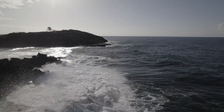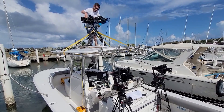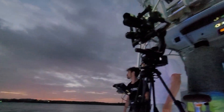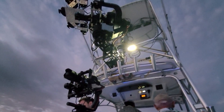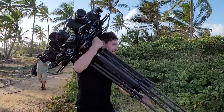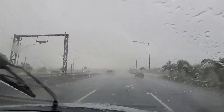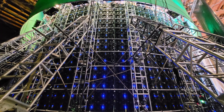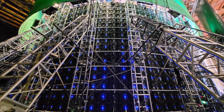Six weeks before the show, we went to Puerto Rico and started shooting. We shot a lot of water, boats with multiple rigs from the shore at multiple times of day — everything we could think of: day, night, magic hour, inclement weather, sunny weather, all of it — to build a library for the show.